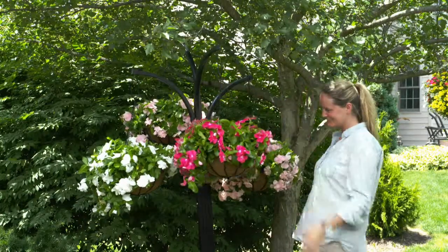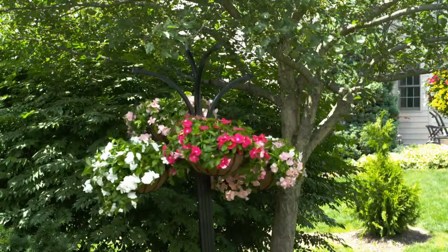You can now hang your baskets on the stand and enjoy beautiful flowers throughout the summer.